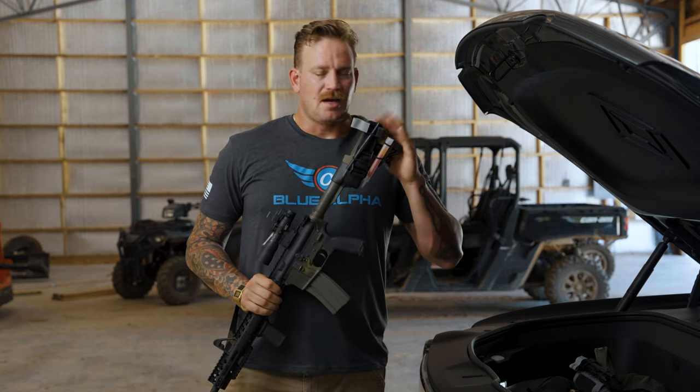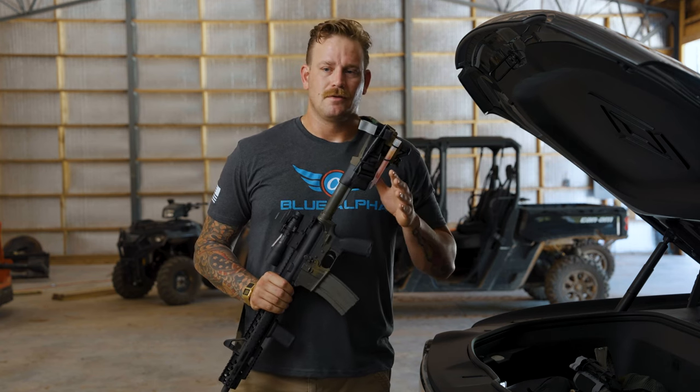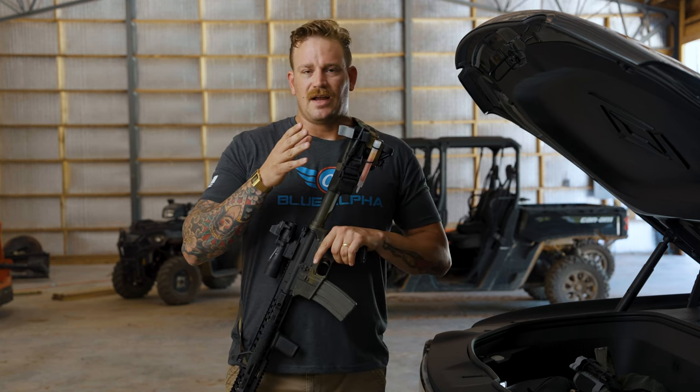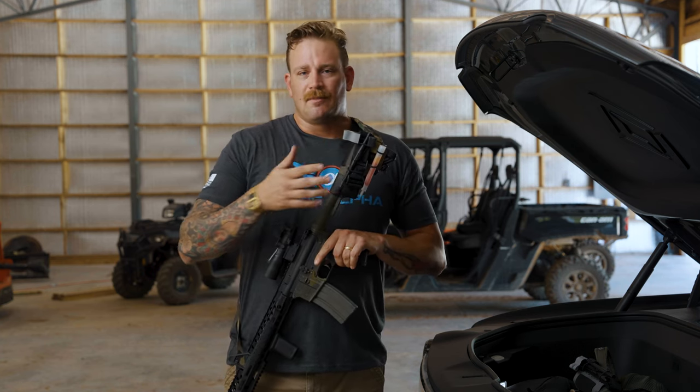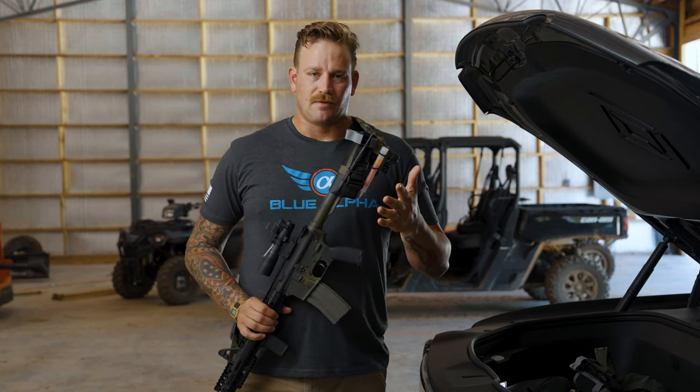You don't really have time to grab everything else you might need, so the Stock Sock was designed to be extremely modular — you can put on whatever you want, whether it's something as simple as a tourniquet with a chem light, or any other medical supplies or anything you think you might need for the fight.